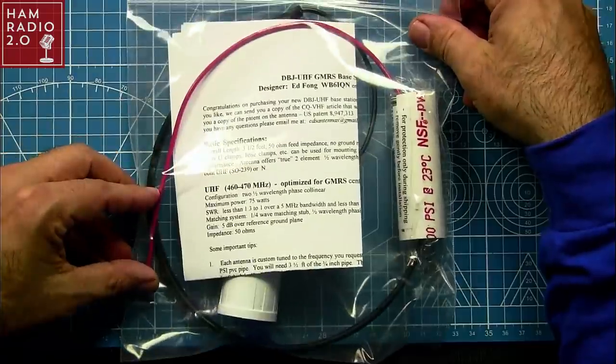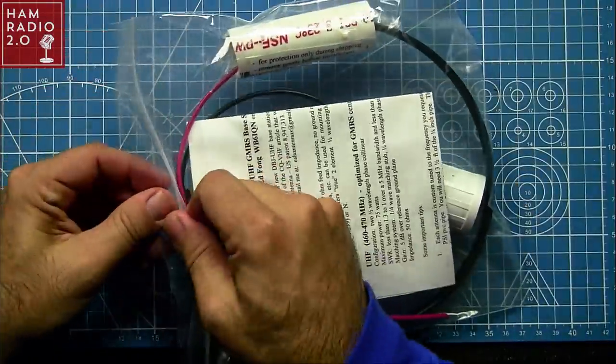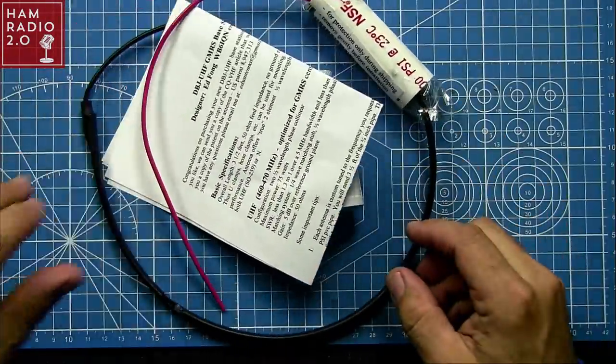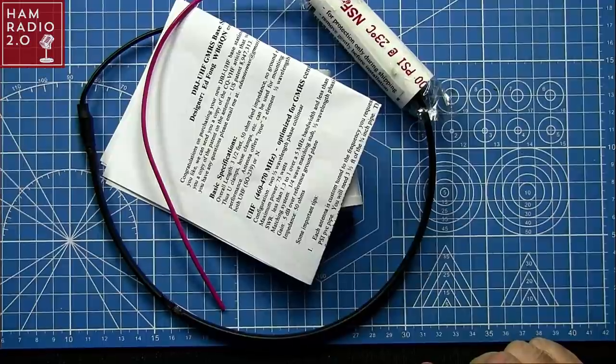So let's take a look at this today — this is the Ed Fong GMRS antenna. I'm going to switch over to the overhead shot. All of his antennas come in a bag similar to this. They are made to be put inside of a PVC pipe that they do not come with. The reason they don't come with it is because it's too expensive to ship a PVC pipe along with this other stuff that comes with the antenna.